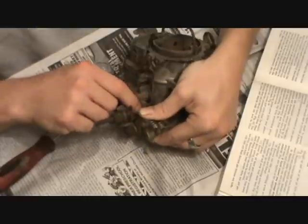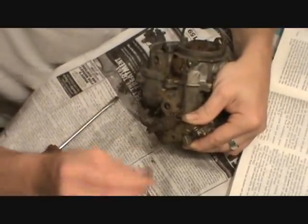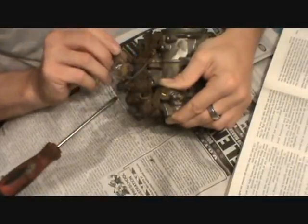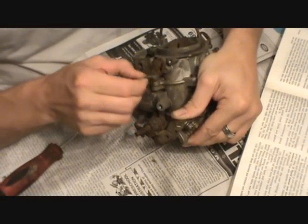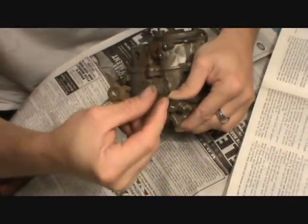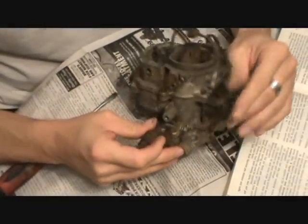I thought my screwdriver broke at first. This screw is metal, so it can be soaked. Put it to the side along with this little plastic piece. You need to be careful with these plastic parts — they're about 35 to 40 years old now. There's no reason to clean them except with a cloth or something; don't put them in the cleaning solution.